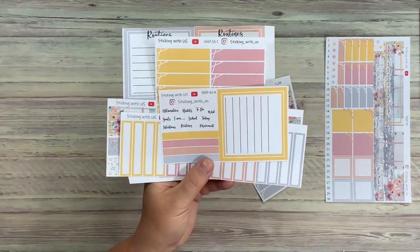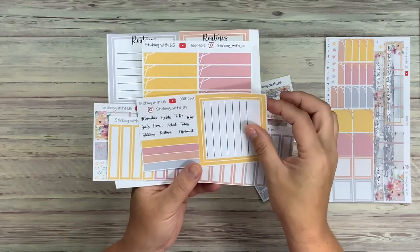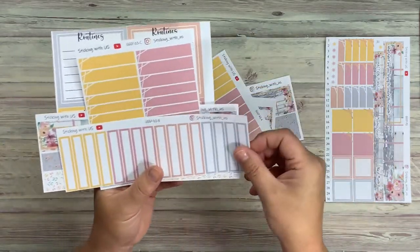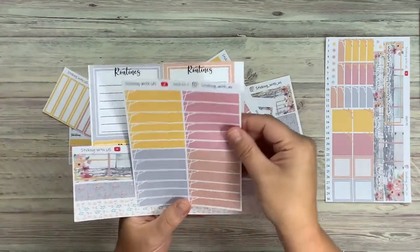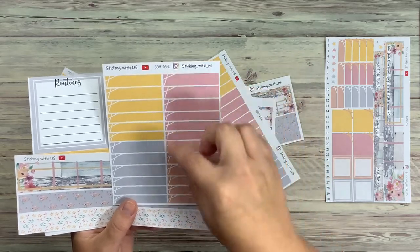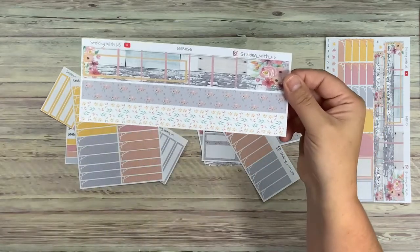We have some words that I'm still working on — I'm not sure if I really want to use that font, I might change it up. And then the four blocks here. We have the picture frame stickers, the regular stickers, both in the two-hour block and a one-hour block. Again, these are the dailies, so you have a lot there.